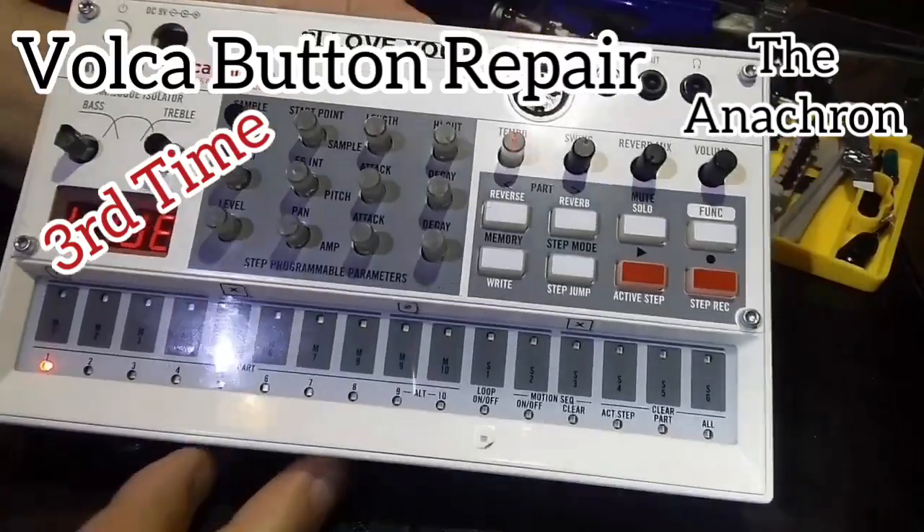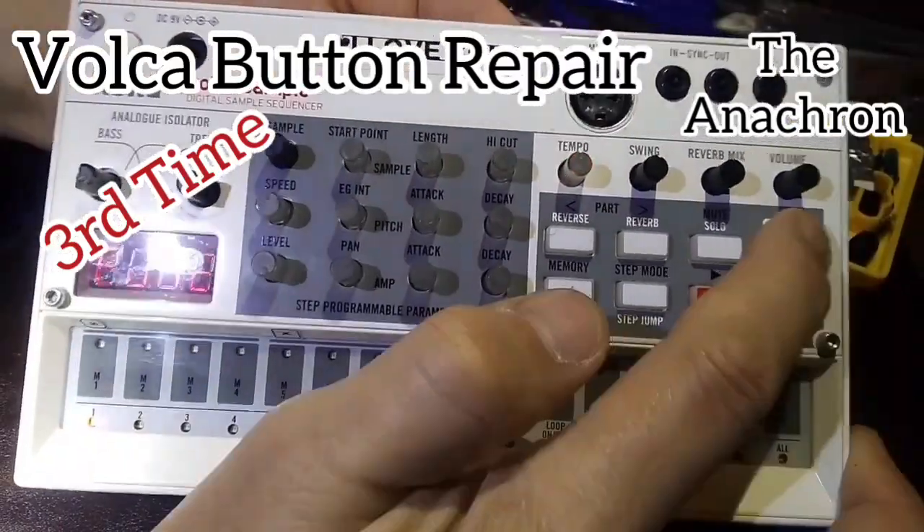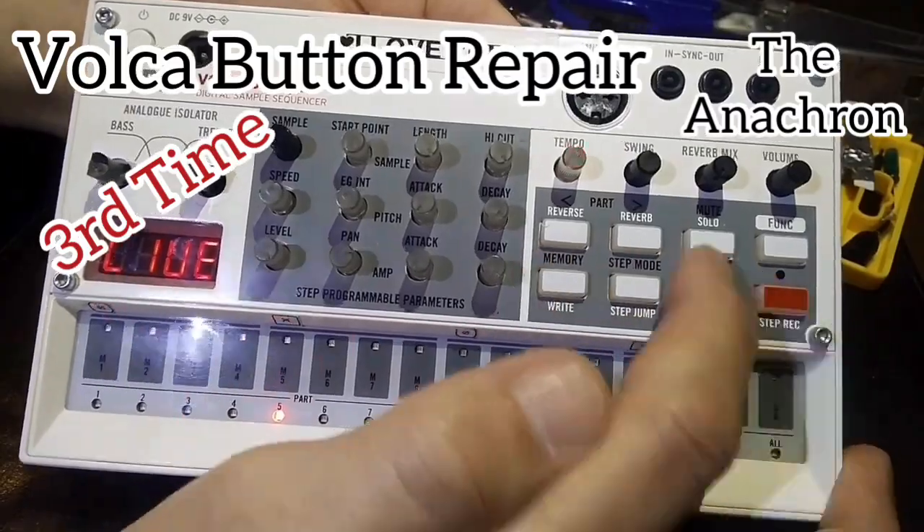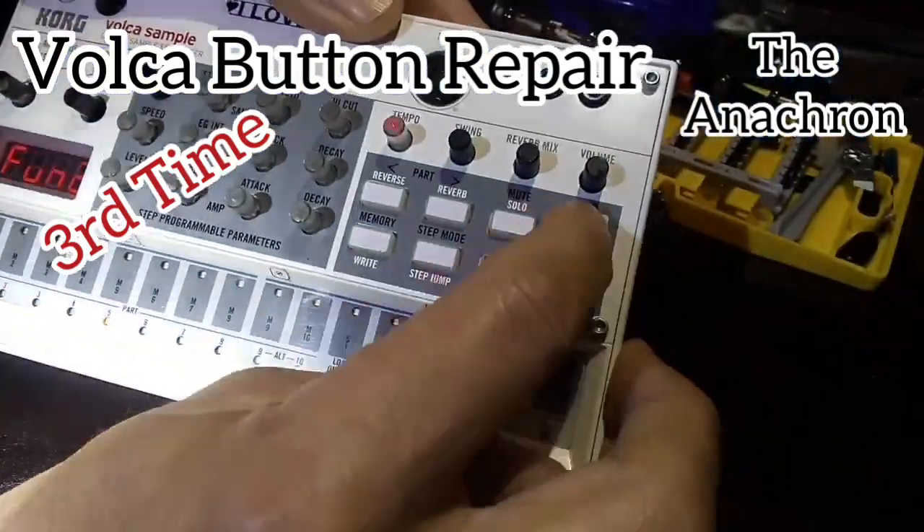I turned it on — buttons working great, but something's weird. They're not lighting up. I'm missing lights. All the buttons work fine, but the lights can't shine through the foil.